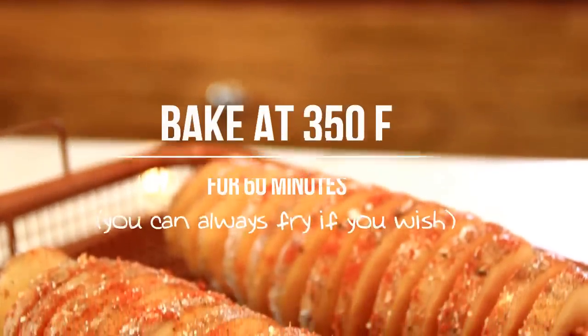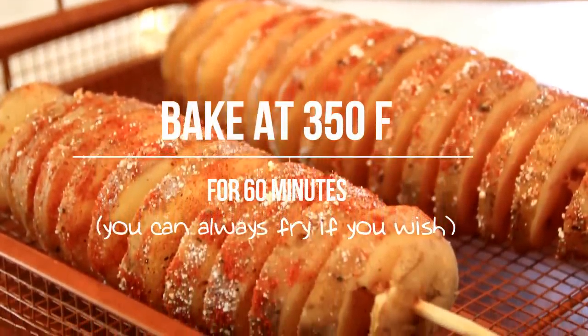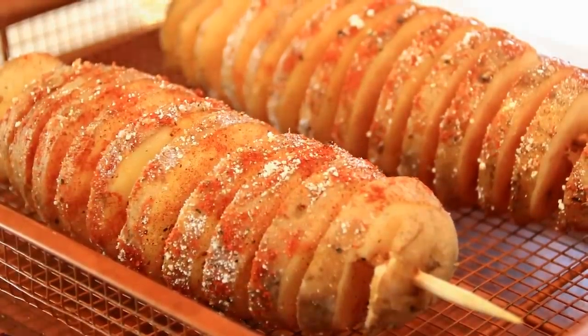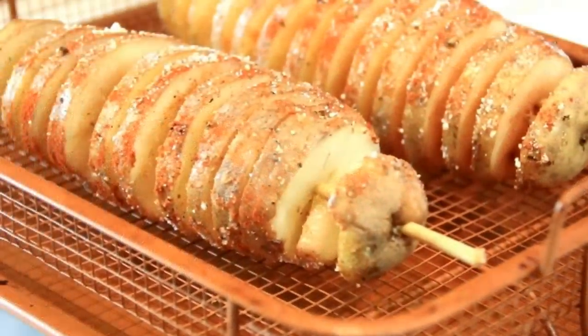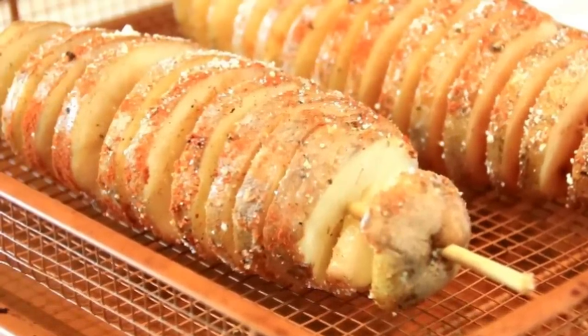We're going to slip these into a 350 degree Fahrenheit, 180 Celsius oven for about 50 to 60 minutes, depending on the size of your potato. And I should mention, guys, if you want to make this a little quicker, you can air fry it or deep fry it. But I like the baking process.